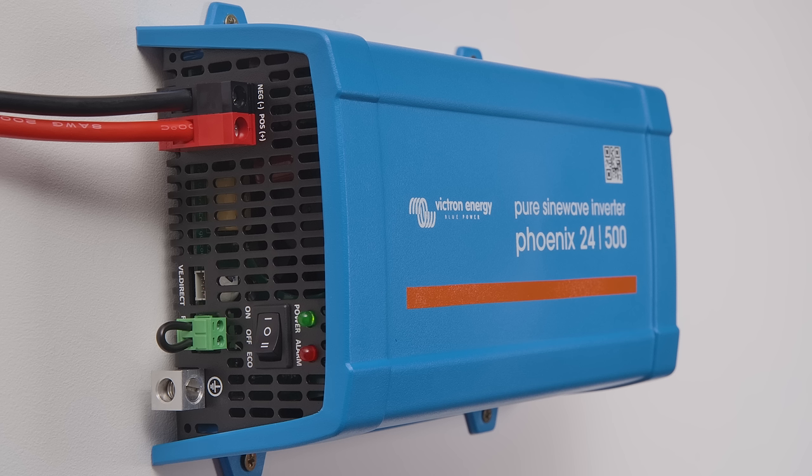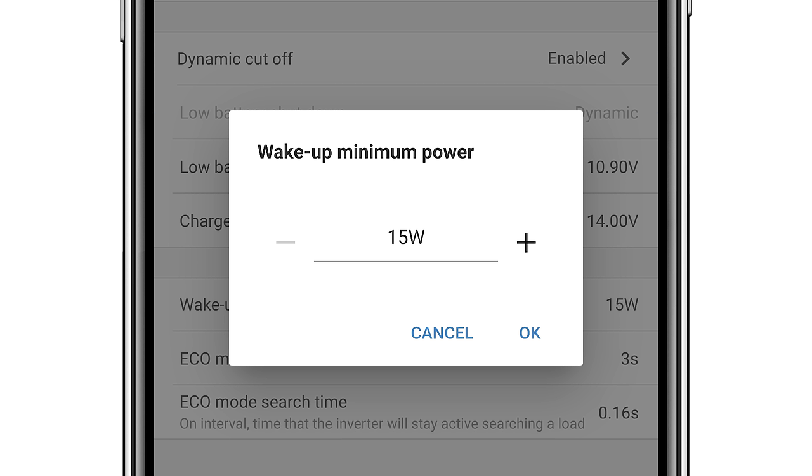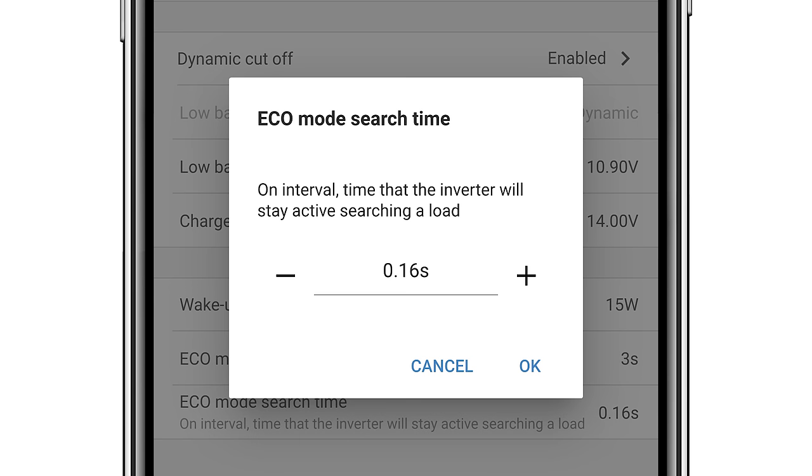An inverter will always use some power from the battery even when there's no load. Although the Phoenix Inverters are very efficient, there's also an Eco mode so you can reduce the power consumption in a no-load operation even further.